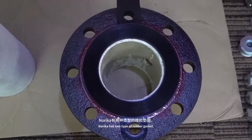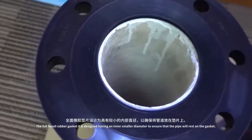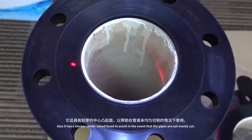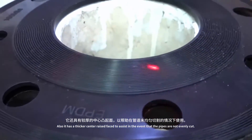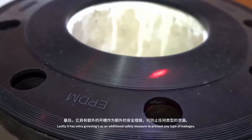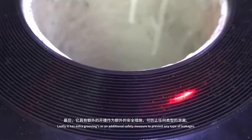Norica has two types of rubber gasket. The full face rubber gasket is designed with an inner smaller diameter to ensure that the pipe will rest on the gasket. Also, it has a thicker center raised space to assist in the event that the pipes are not evenly cut. Lastly, it has extra groovings as an additional safety measure to prevent any types of leakages.